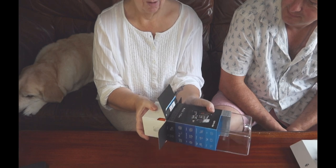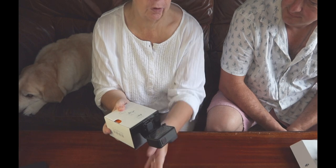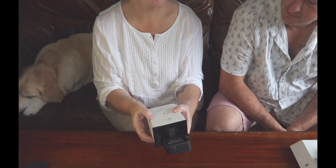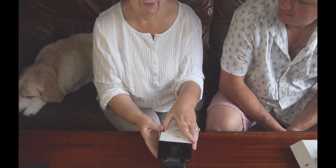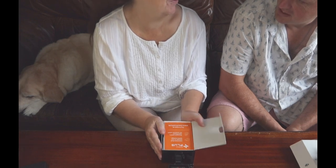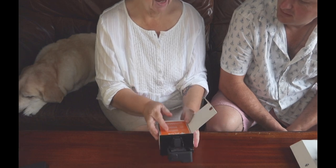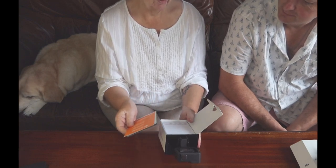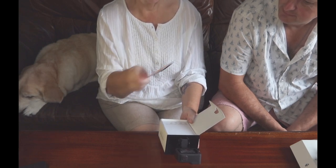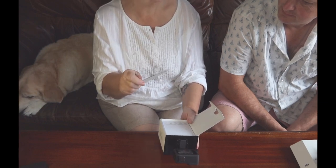This is unboxing the GoPro Hero 8 Black. They do the Hero 8 Silver as well, which initially I thought was just a prettier colour, but it isn't — the Hero 8 Black has much better features. Don't ask me what the differences are; you need to look at somebody who knows what they're talking about. The Hero Black has the better features and is slightly more expensive. On all the Hero cameras, if it's silver it's cheaper but not quite as good.